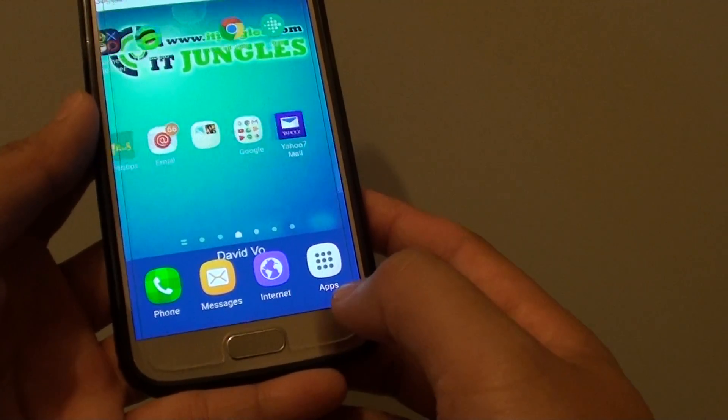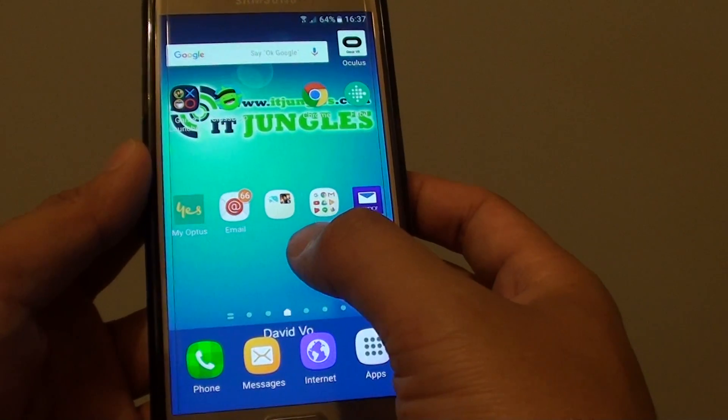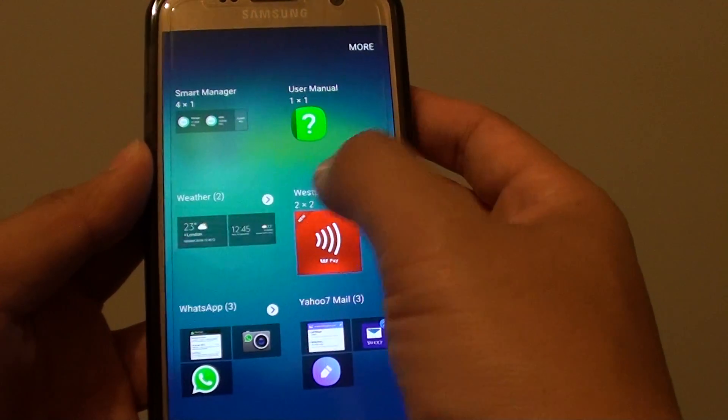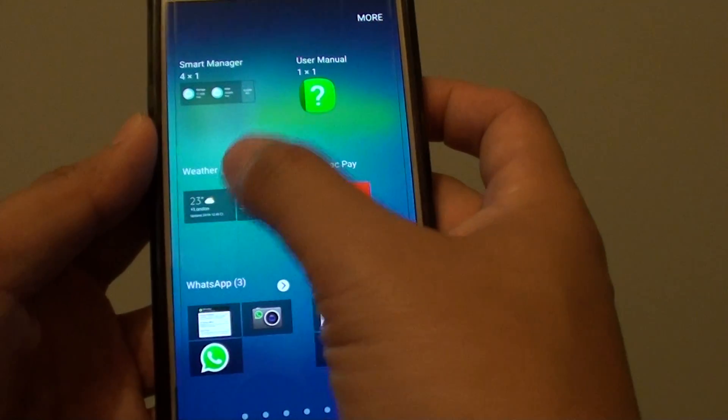First press on the home key to take it back to your home screen. Then from the home screen, tap and hold onto the blank space. Then from here, tap on widgets at the bottom. Now go across and find the weather widgets — mine is just right here, so tap on that.